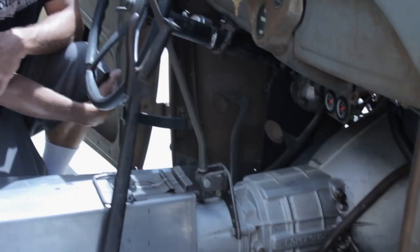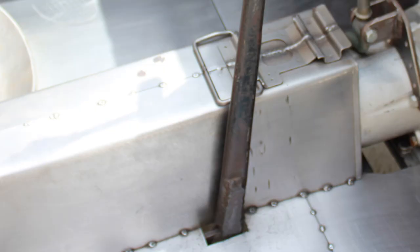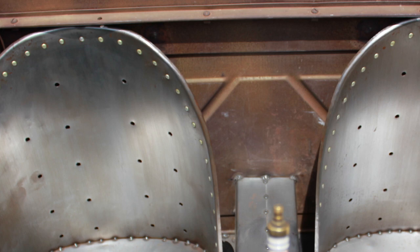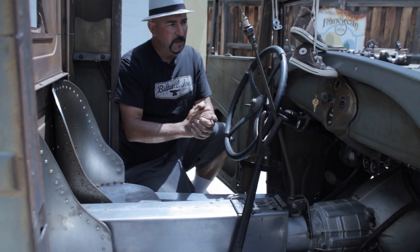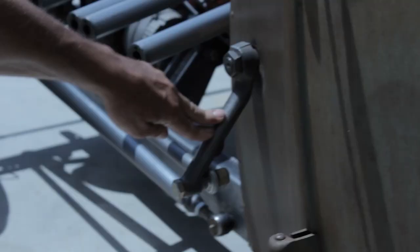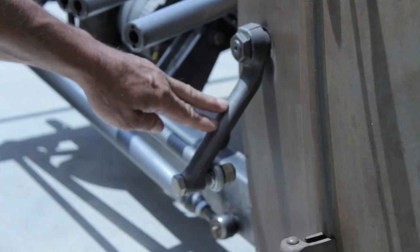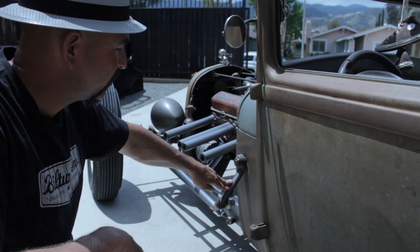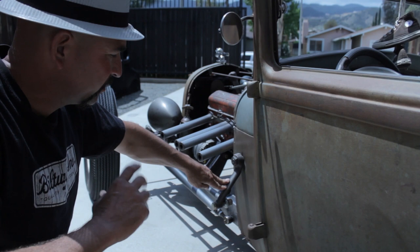The pedals are Model A pedals that I chopped, bent, and torched — I used everything I had. The tunnel is an ammo box that I sectioned and cut down. I made the seats myself going for a bomber style — just put some rivets in, pretty simple seats. The dash is pretty much Model A, even using the original gas gauge. I'm running cowl steering with a gearbox from a mid-70s BMW 2002 — it's a small aluminum gearbox that works great, using the Pitman arm.